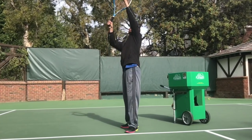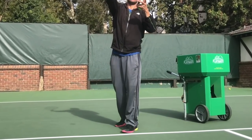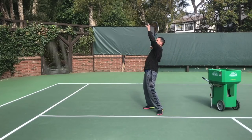Normally we serve from the baseline, but you and I are going to start at the service line, and you'll see why in a second. You want to be balanced when you're standing here. There are a lot of variations with footwork on the serve — whether you're going to bring your feet together or have them further apart. For now, just make sure you're balanced. That's the most important thing. You don't want to be wobbling or falling over.